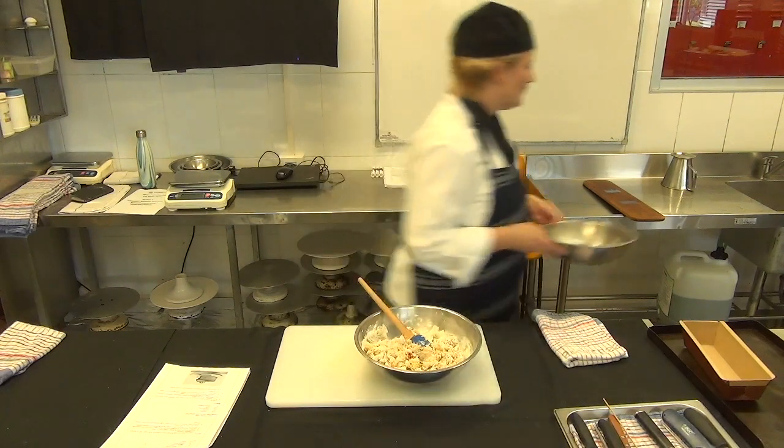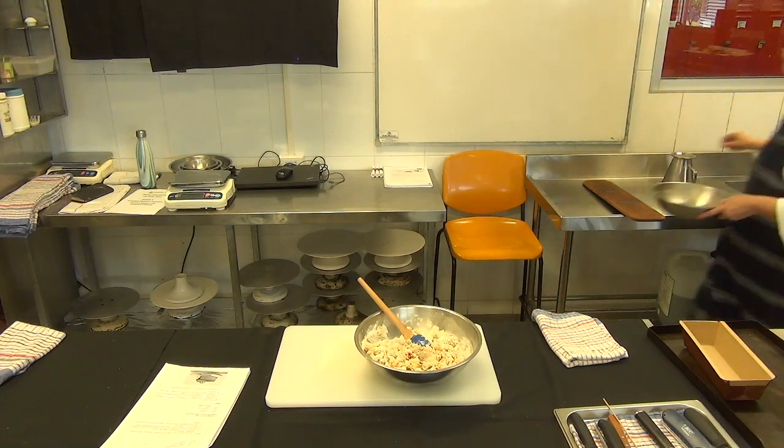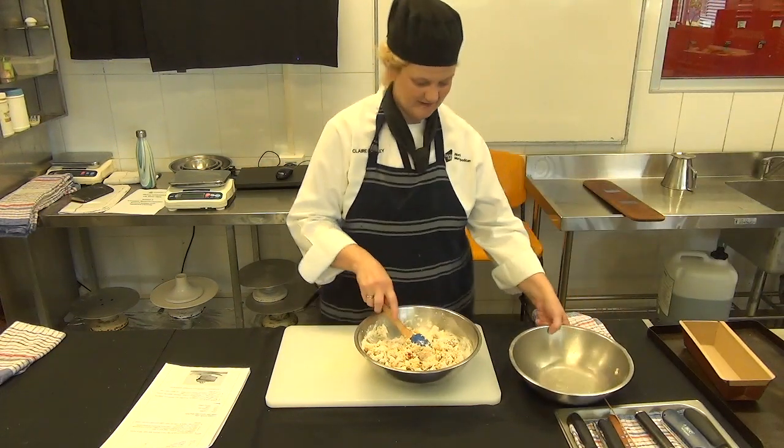I'm just going to grab a little bit more water. So Claire, if it's a bit dry, add a little bit of water.